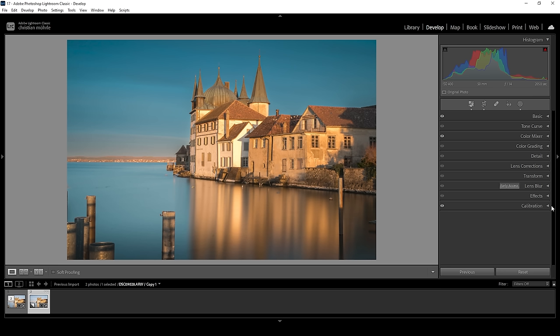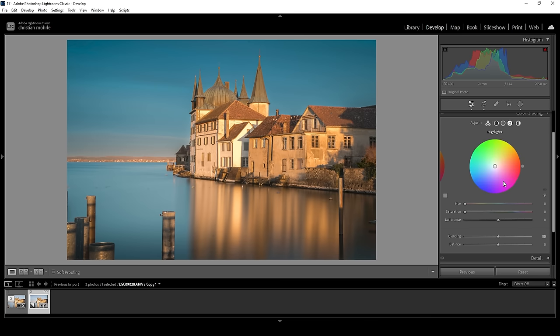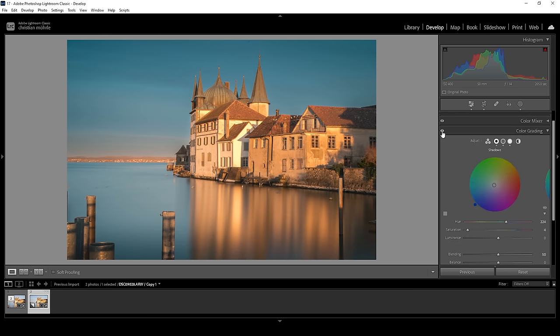Now comes the split toning part. Here we cannot only change the colors, but we can also add punch to this image. Let's expand the color grading panel. I'll start with the highlights — I want them to be warm, so let's set the hue to something warm in this area and bring up the saturation. Then in the midtones, I again want them to appear a little warmer, setting the hue around here and bringing up the saturation. Now in the shadows, we can improve the color contrast by setting the hue to something cold and very carefully bringing up the saturation. What we've done is apply certain color tones to the highlights, midtones, and shadows, improving the colors in a very subtle way.